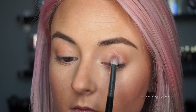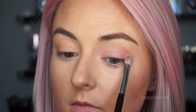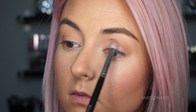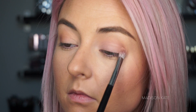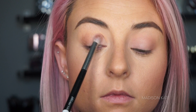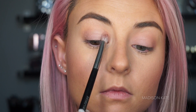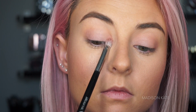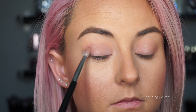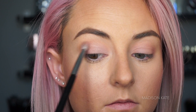Now that I've added definition to the lids, I'm prepared to start incorporating the pink shadows. I'll be adding pink shades from lightest to darkest to make it easier to blend. Following the structure from the previously used neutral shades, I'm adding a darker shade of pink to the outer corners of the lids.